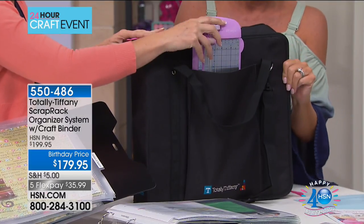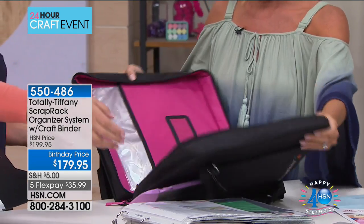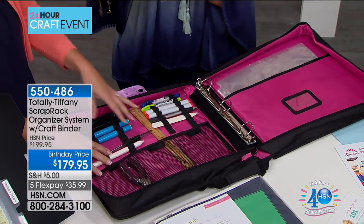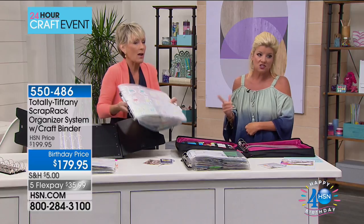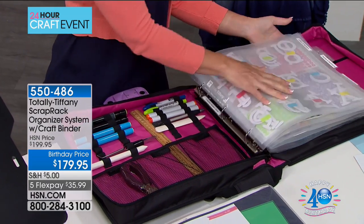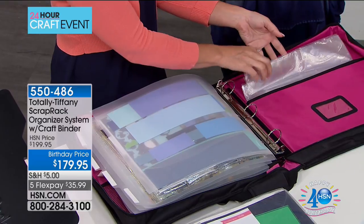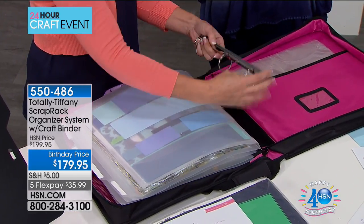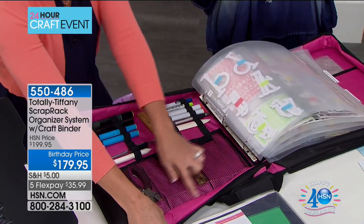All the pockets have a fold-over flap — you can tuck that flap behind your paper and they're easy to pull in and out. If you're going to travel, that's where the craft binder really comes into play. Unzip the side — on the outer pocket you've got a great big pocket for your paper trimmer. Open up the binder — bright pink on the inside. It's included. You can take up to three sections in there.